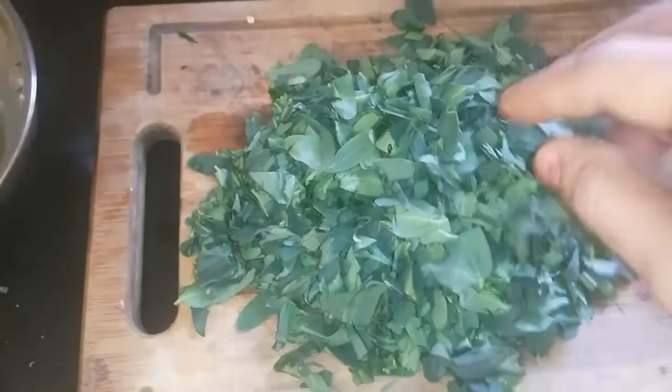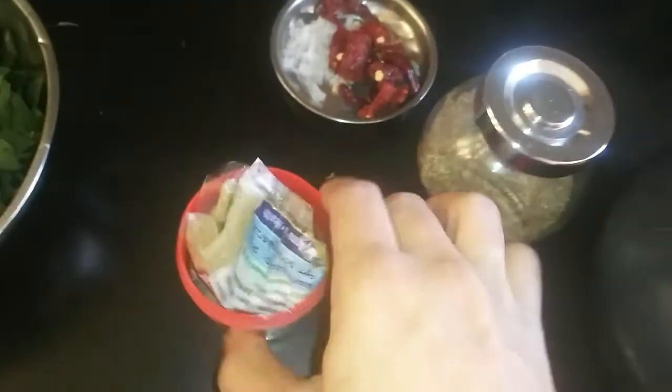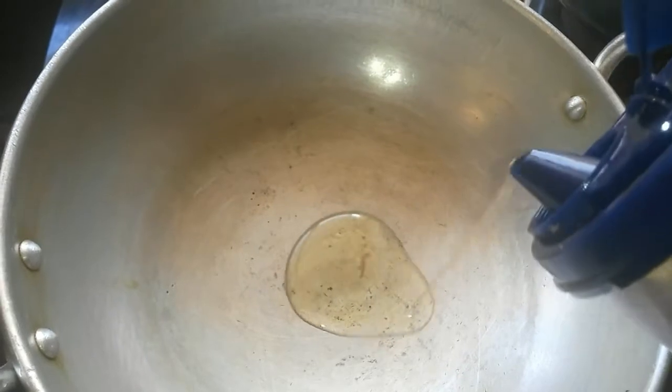This is the leaves that I have actually washed and chopped. I have not used any stems here. I have pressure cooked the Duvardal and I have also taken some asafoetida, and the leaves are washed and ready for cooking.